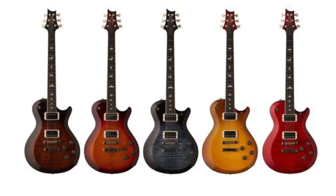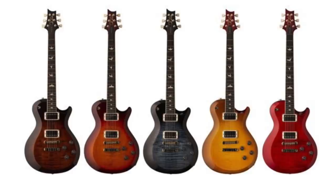The Paul Reed Smith S2 McCarty 594 was next — a single cut, a double cut, and the thin line. Thin line just means mahogany, no maple cap, and it's slightly thinner. That's something I will be reviewing on the channel.